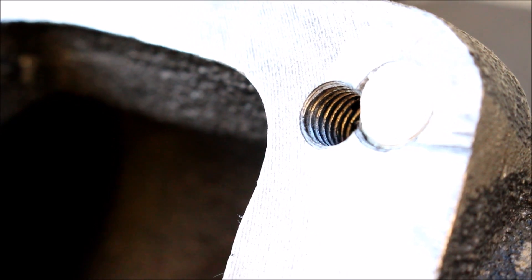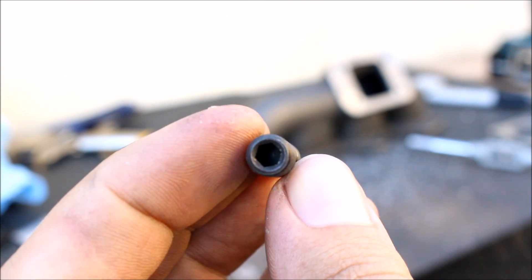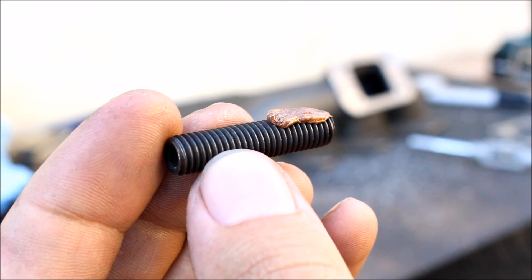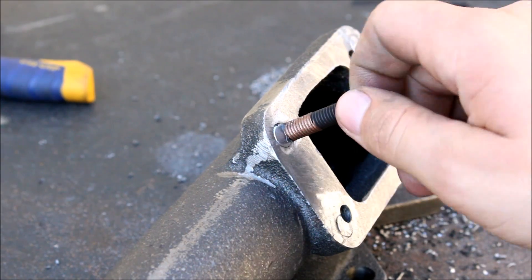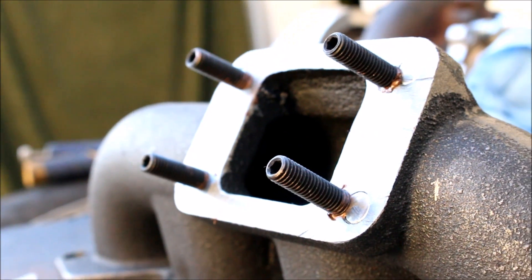Threaded and ready for studs. You take your stud — I got an allen key on one side which will make it real easy to install — throw a little anti-seize on there, and if you tapped it good it'll thread right in.